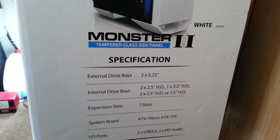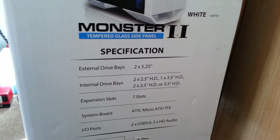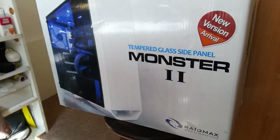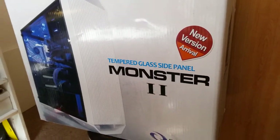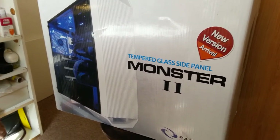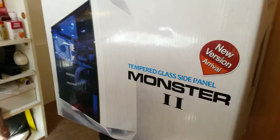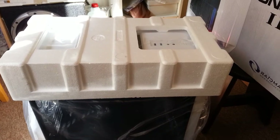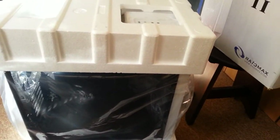I'm going to get a scissors or a cutter to open it. Actually, this here is the back part of it, so yeah, let's see how it looks inside.